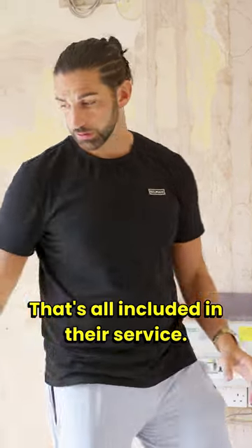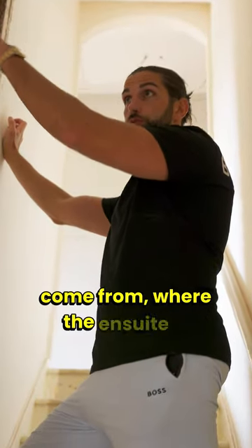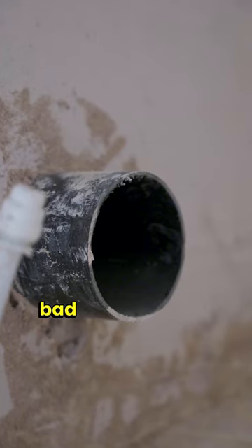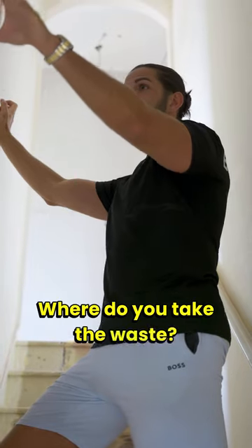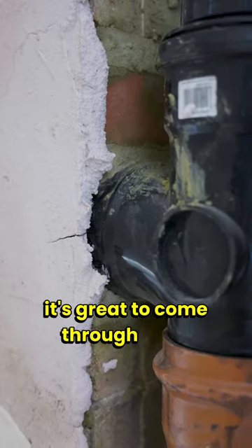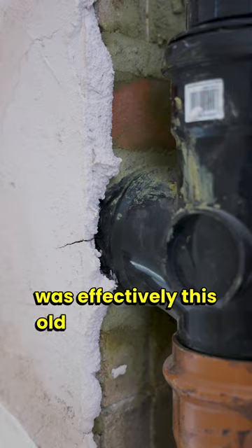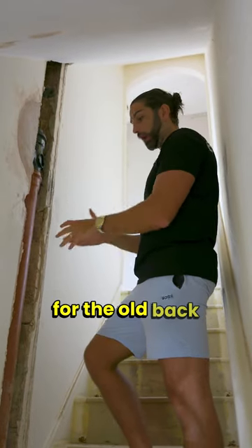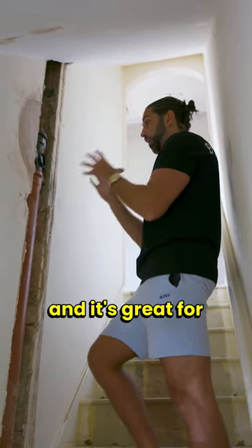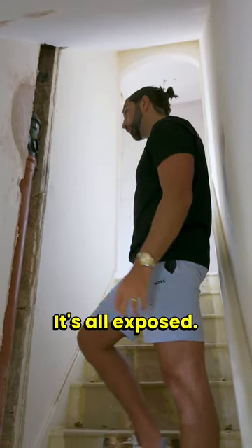They're coming out next week to move it, and once they've upgraded the tails we'll get UK Power Networks back out to upgrade it to 100 amps - and that doesn't cost anything, it's all included in their service. You can see from the other side where we've come from where the en-suite is upstairs. We've found within this layout it's great to come through what was effectively this old void for the gas pipe for the old back boiler - that soil stack works in really well, and it's great to see because we haven't finished it so it's all exposed.